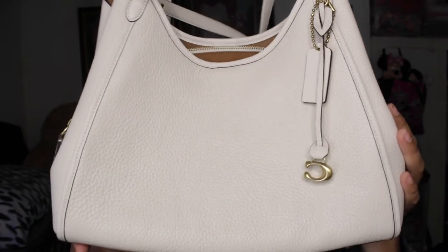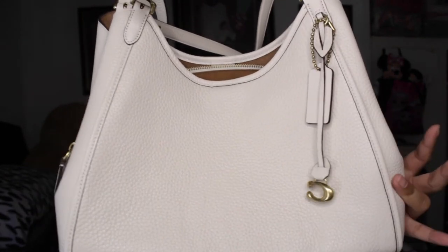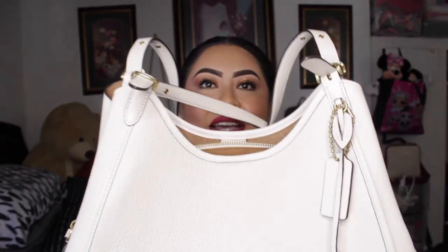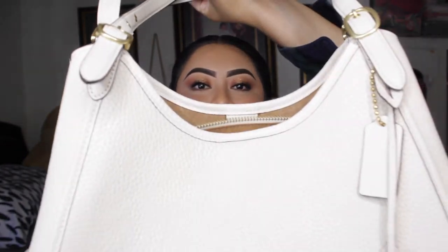I'll put the price on screen — my boyfriend bought it for around $395, but with taxes and shipping it came out to about $425. It comes in different colors: black, blue, red, and a pinkish color, so quite a few options. You can tell it's really popular. It's a mid-size shoulder bag — I believe it's called the Coach Tori Shoulder Bag.